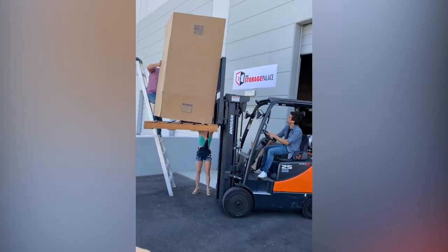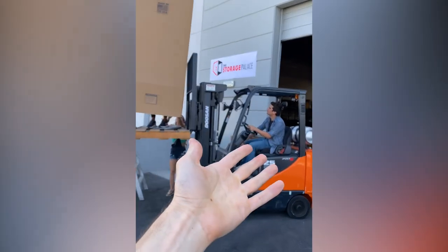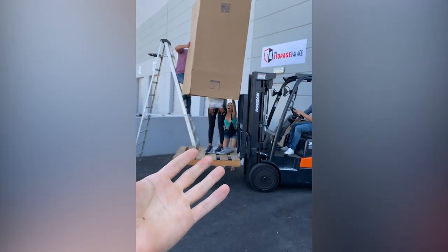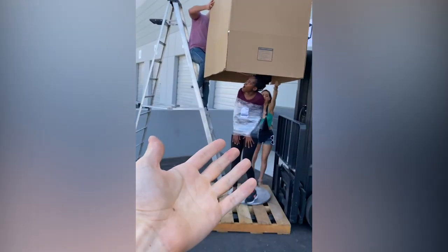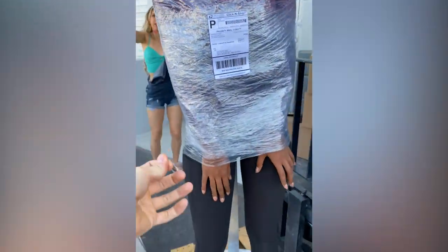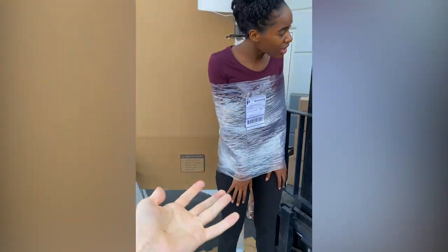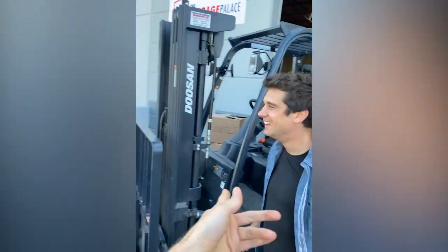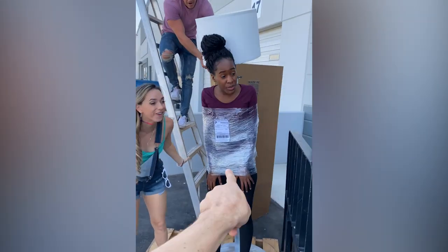Wait a minute — Xavier, you're supposed to... No way! What is this all about? Xavier, get over here! What is this, what is this all about?